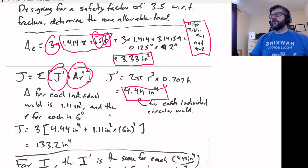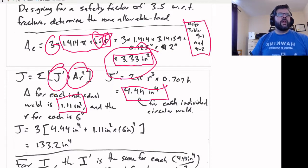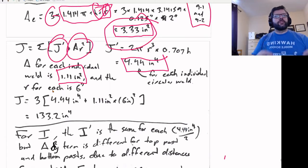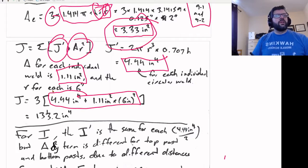The area for each of those is 1.11 inches squared — that's the overall area divided by three. The radius from the centroid of the overall weld section to the centroid of each individual weld section is 6 inches for each of them, because the circle about which these are applied is a 12-inch circle. Adding that up and multiplying by three gives us 133.2 inches to the fourth for our J.